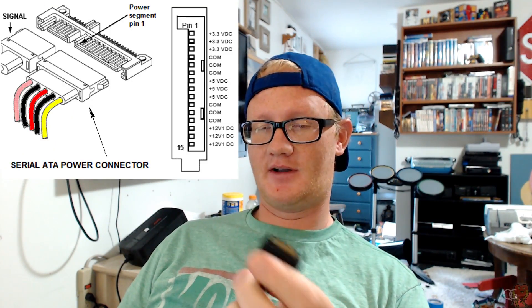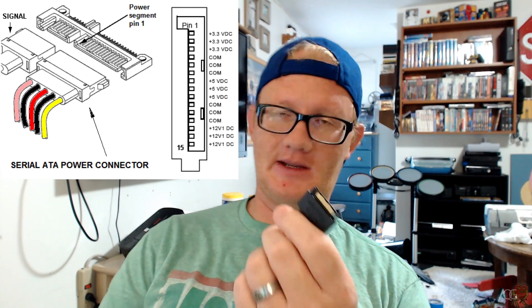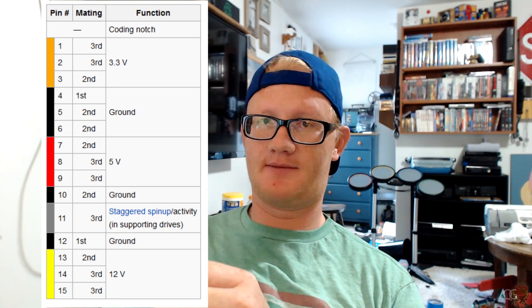I'm not entirely sure what 3.3V runs — maybe floppy drives, but I've never seen a floppy disk drive with a SATA interface. So there's 3.3V in there just for the hell of it. Okay, so does the graphics card use 12V or 5V? It must utilize one of those voltages. Does it have enough amperage? Some charts I find online suggest that several pins share the same voltage, and it could probably pull amps across like three pins instead of just one.